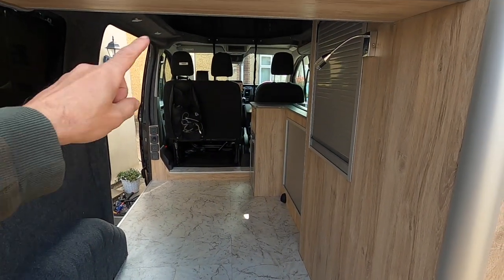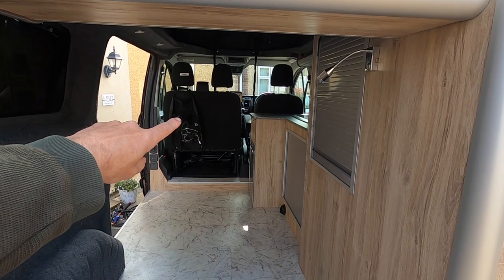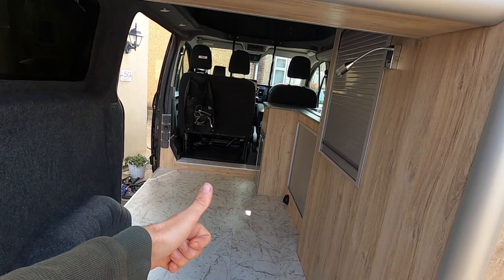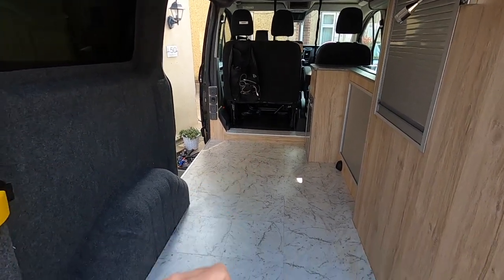Okay folks, so the next video I'm going to be taking that front seat out, I'm putting a swivel in, and we're also going to put a rock and roll bed in. See you then.